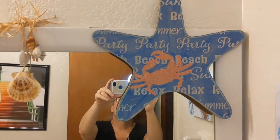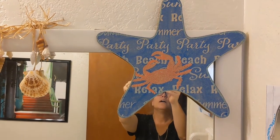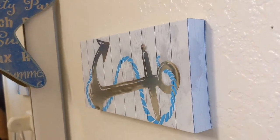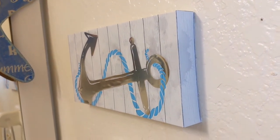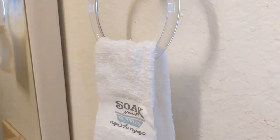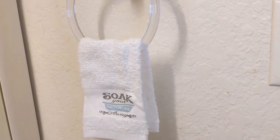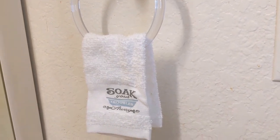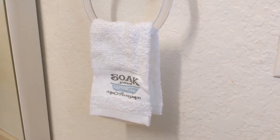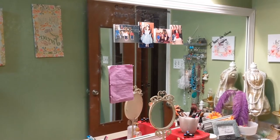This starfish was a Dollar Tree item that was really bright blue and I painted it with a khaki sand color. This piece was from the 99-cent store. And then there's this little towel that says 'Soak Your Troubles.' That's all for my son's restroom and guest bathroom.